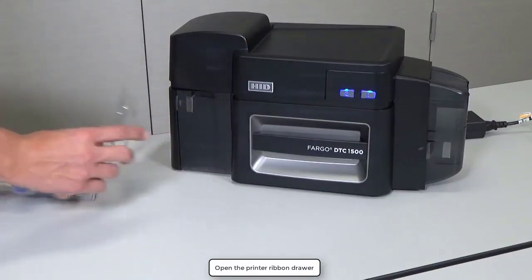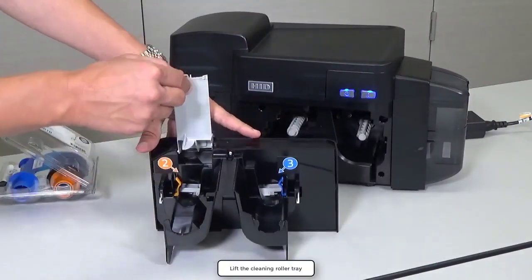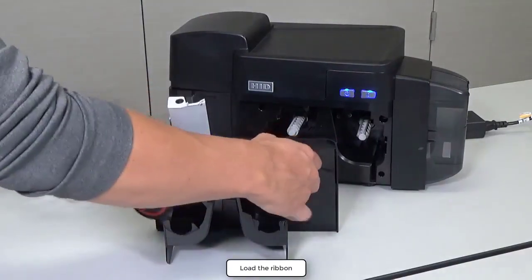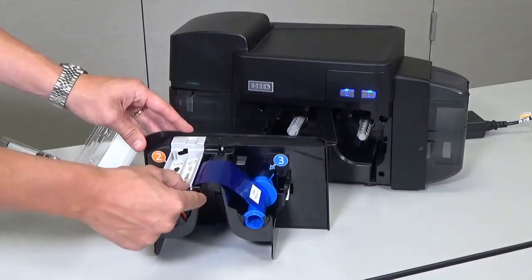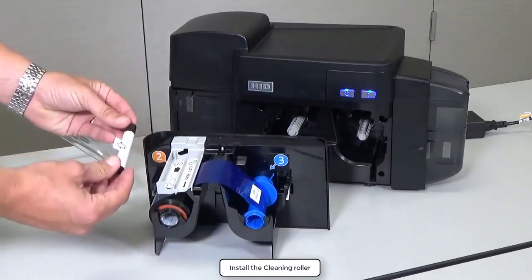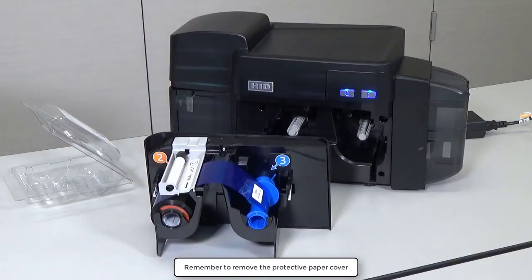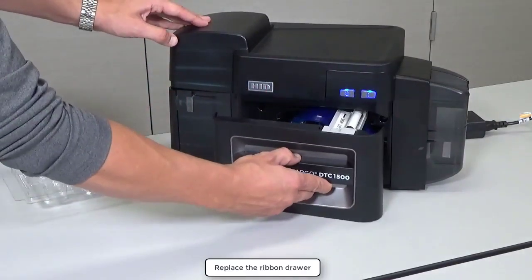Open the print ribbon drawer and lift the cleaning roller tray. Remove the ribbon from its packaging and insert the supply and take-up spools as shown. Place the new cleaning roller onto the tray. Be sure to remove the protective paper cover from the cleaning roller. Replace the ribbon drawer.